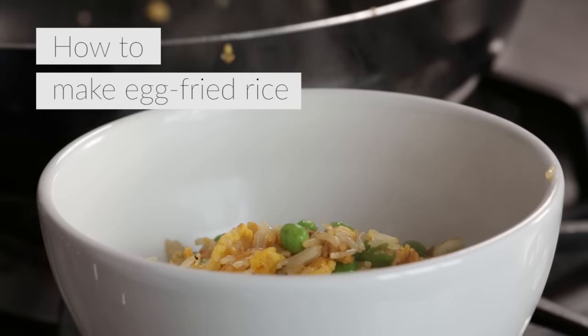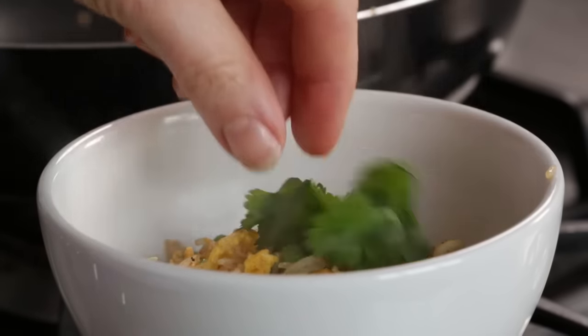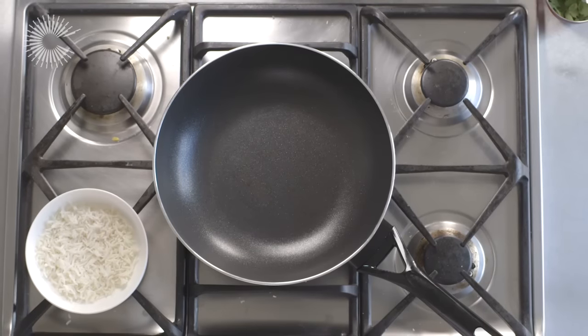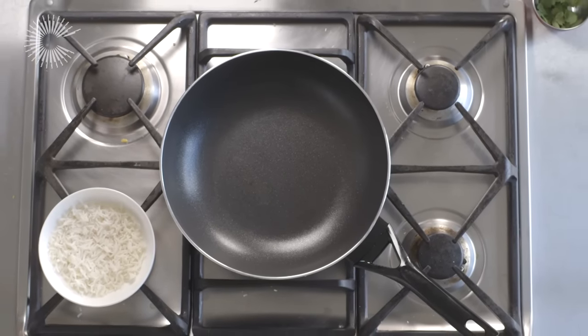Homemade egg fried rice makes a quick and easy supper and is a great way to use up leftover cooked rice from another meal. It is important that the rice is cold before frying to stop it from clumping together.